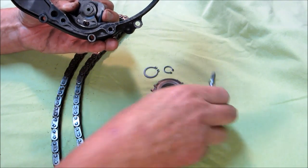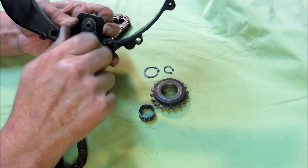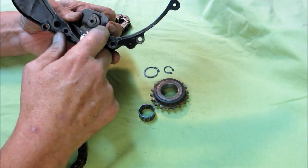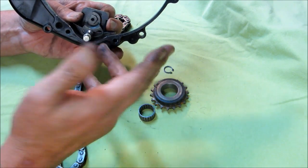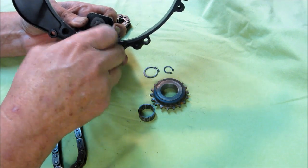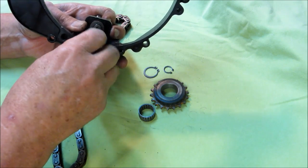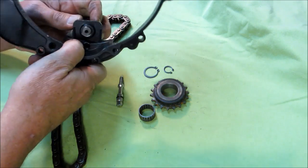The doohickey is held in place by this bolt, and this of course is the bolt that we loosen every time we do an oil change and allow that adjustment to take place and then tighten it back up. So I'm going to go ahead and assemble all of this, and then we'll go through how it works. But before I do that, I want to give you an opportunity to see what the progression has been in doohickeys from Kawasaki over the past 25 years or so.